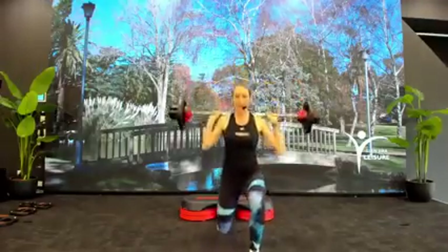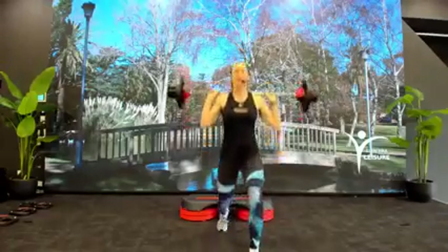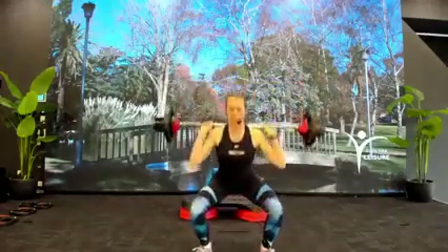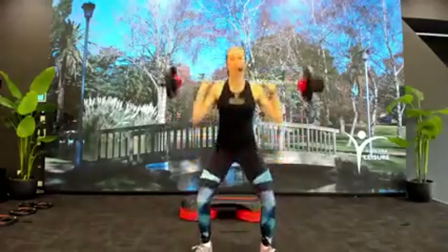Feeling a little bit more heat for the legs — we want to get them warm. Two more. Step your feet outside hips and squat. Butt sits back and down, chest is tall. Just ease into the work.